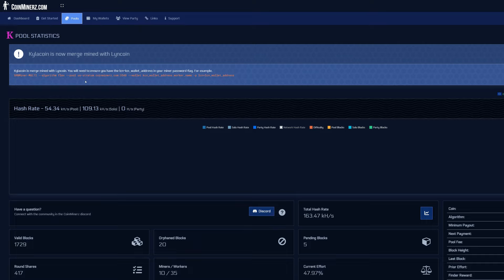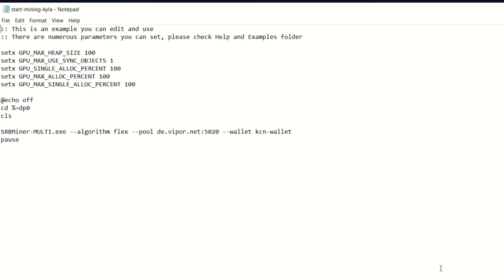Over at Coin Miners the setup is straightforward. Your algorithm is the Flex algorithm — a nice efficient, low-power algorithm that doesn't give off too much heat, great for hot summer days. You set your Kylo Coin wallet address and worker name here, and then to get your Lincoin address into the mix, you set that as your password field — that begins the merge mining process.